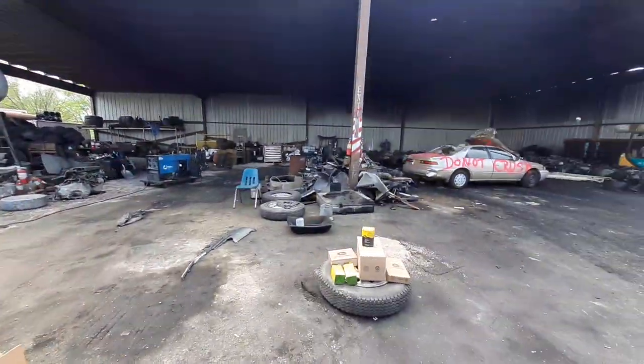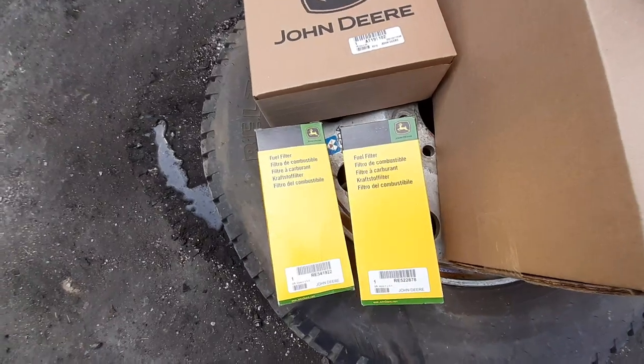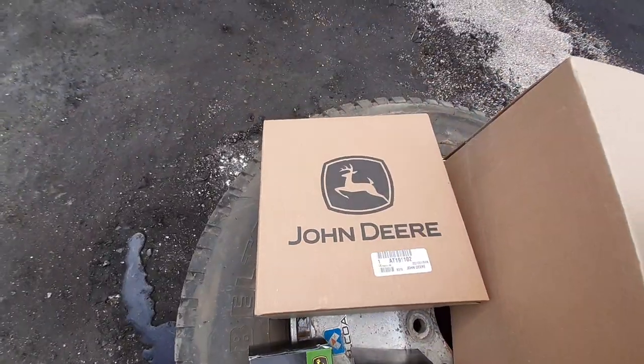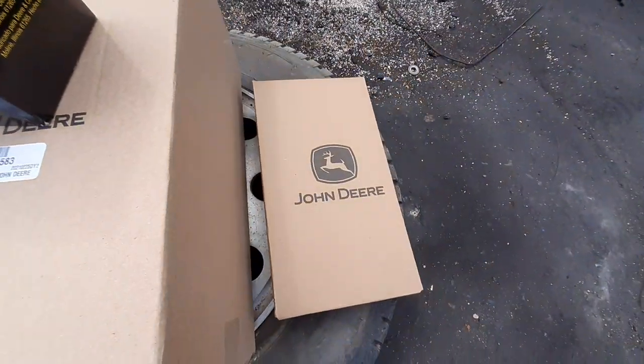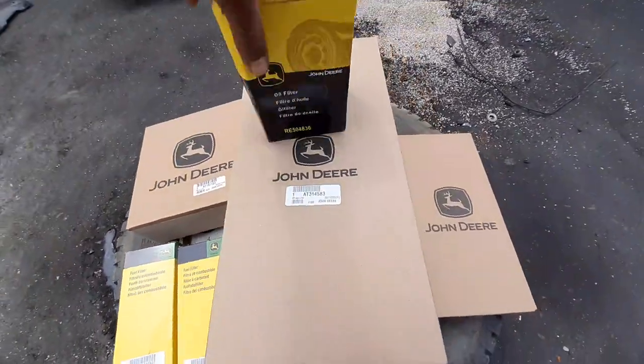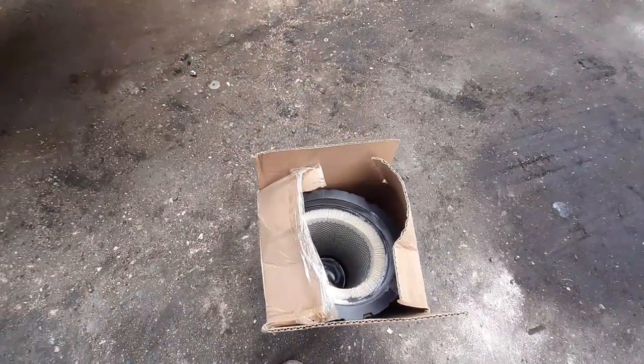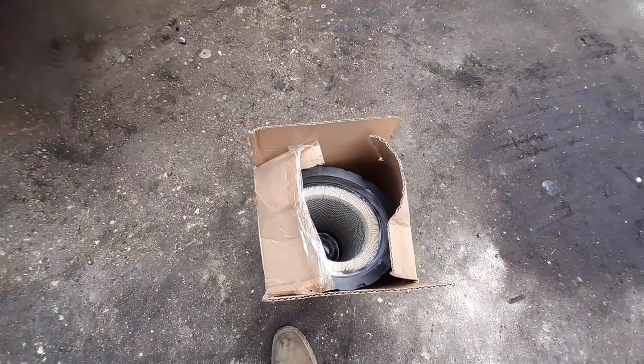So they brought me my two new diesel filters right there. That's one of the cabin filters, that's the other cabin filter. This is the smaller air filter there, and then here is the bigger one. The little one actually fits inside this bigger one right here.